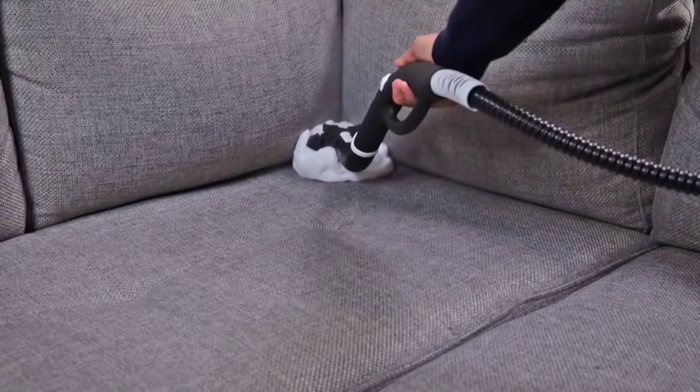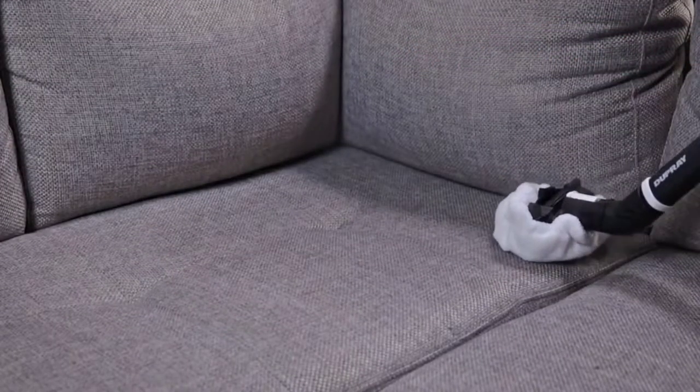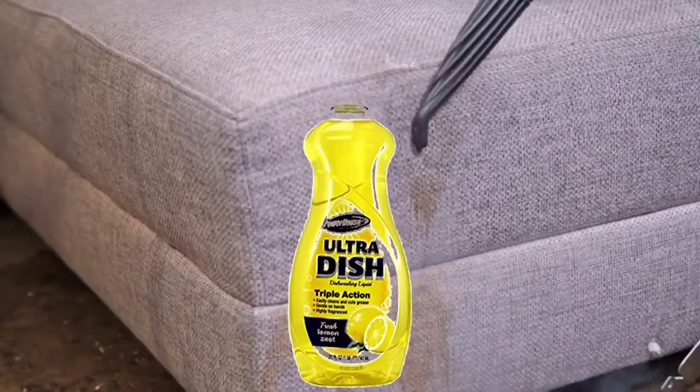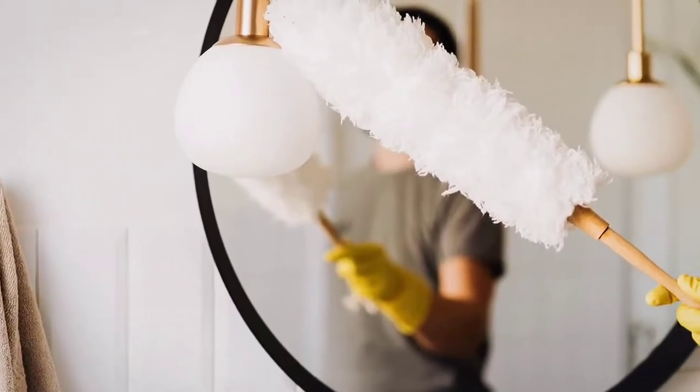The first thing you'll need are a few items that you probably already have at home. These include a sponge or a microfiber cloth, a bucket of warm water, dishwashing detergent, baking soda, and a soft bristled brush.